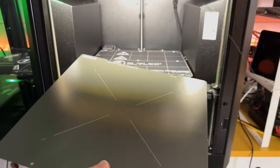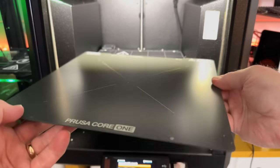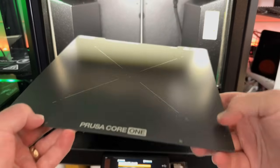If you do leave any fingerprints on the build surface, you can give it a quick spray with isopropyl alcohol and that will get rid of those.